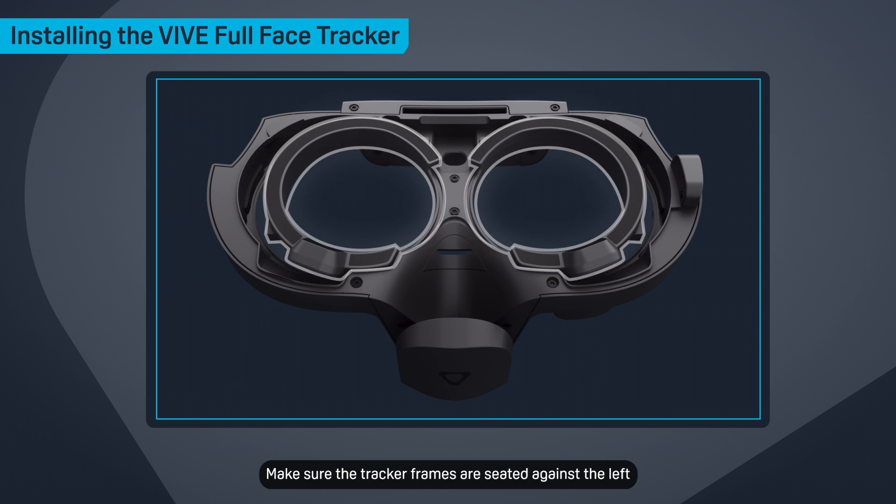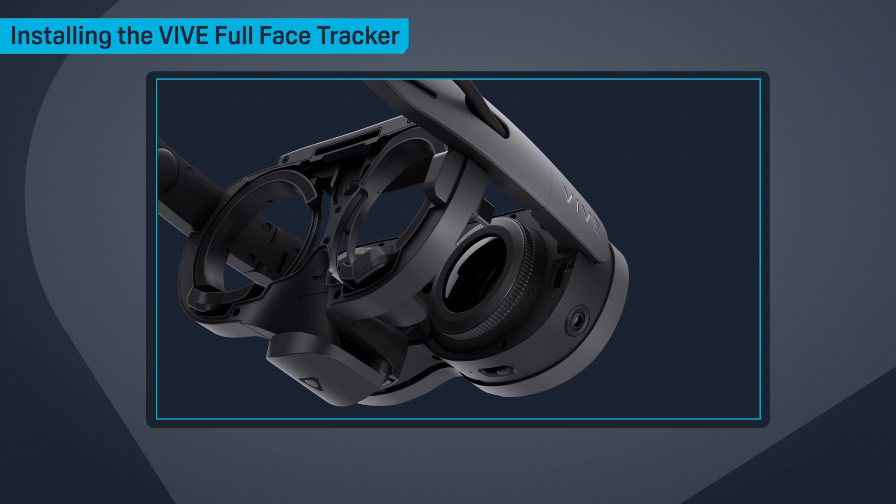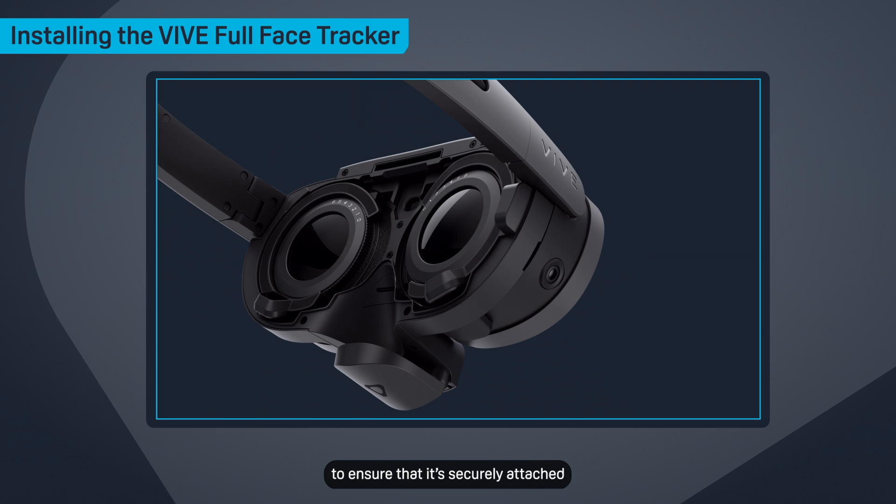Make sure the tracker frames are seated against the left and right sides of the tracker. Attach the tracker to the headset. Make sure the USB connector lines up with the USB Type-C port under the headset's right temple, then gently press the tracker against the headset to ensure that it's securely attached.